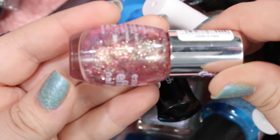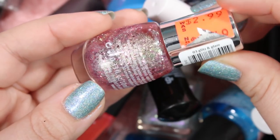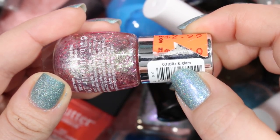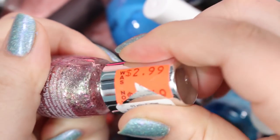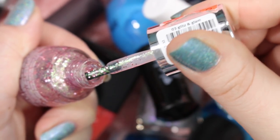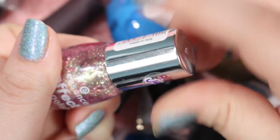Here is a glitter topper that I'll probably get rid of. This is Essence Effect Nail Polish in the color Glitz and Glam. I've just never used it — I never got around to using it and I was never really inspired by it. So I think I'm going to get rid of it.